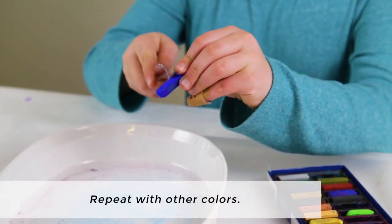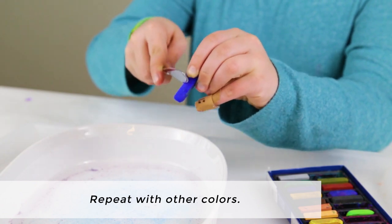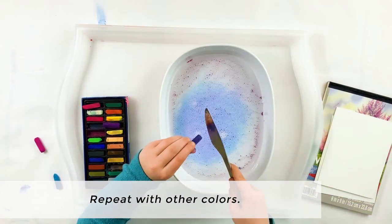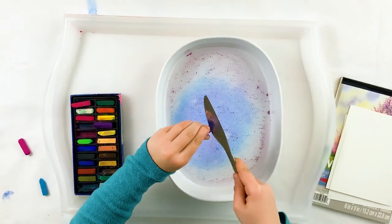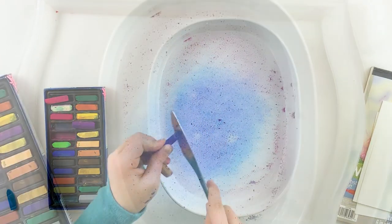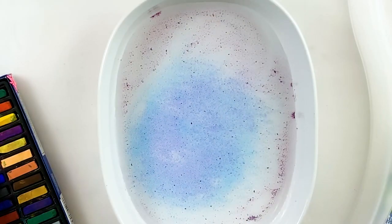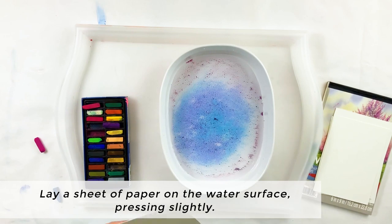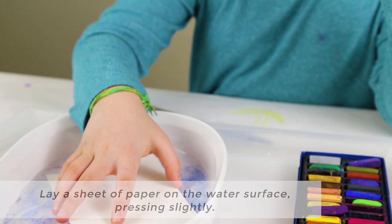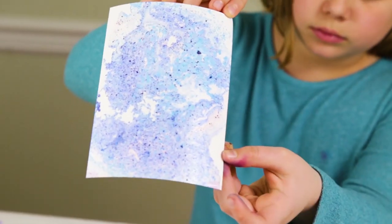You can repeat this with other colors so that you have multicolored chalk dust on the surface of the water. Some of the chalk dust may float down through the water and that's okay, as long as most of the chalk dust stays on the surface. Now lay a sheet of paper on the water surface, pressing slightly, then lift to reveal your beautiful new floating chalk print.